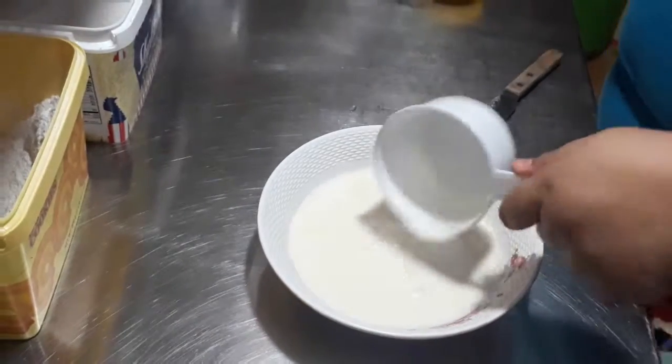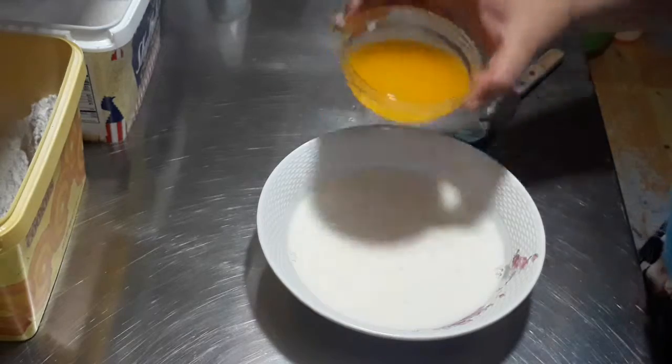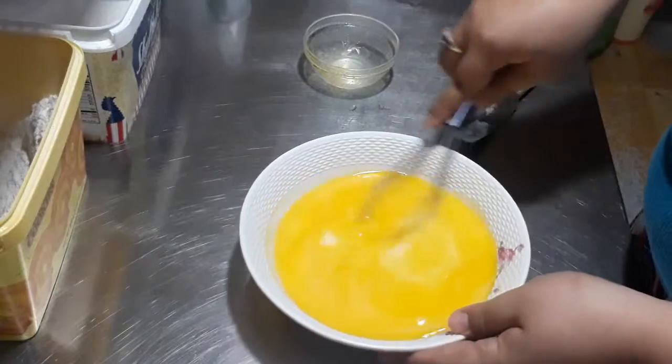In a bowl, add the milk, melted butter, and eggs. Mix all together.